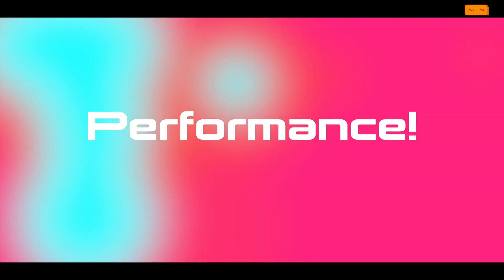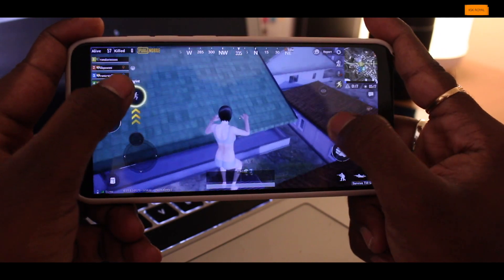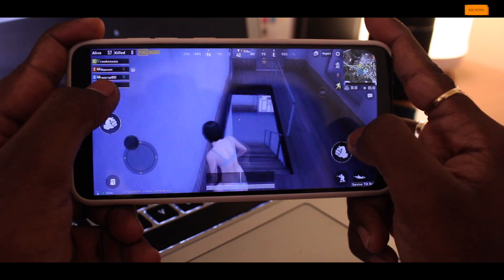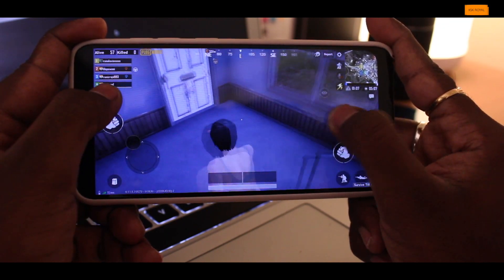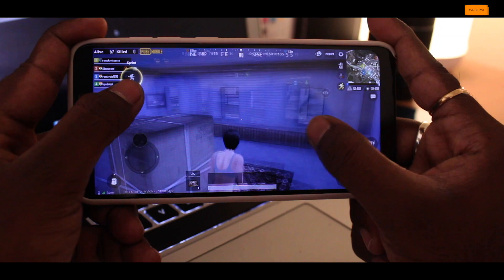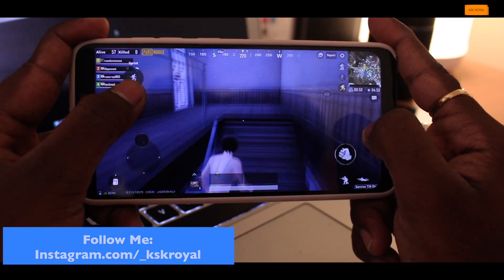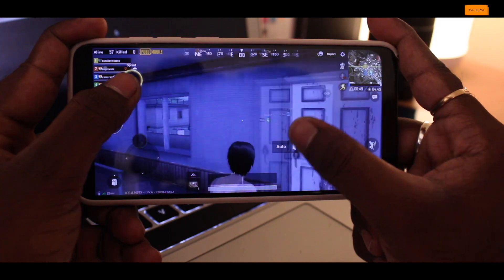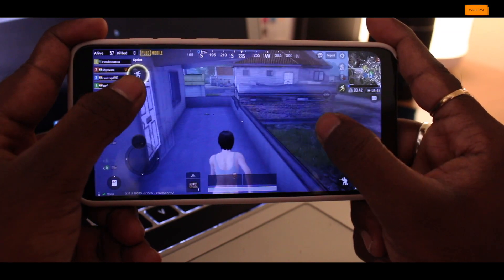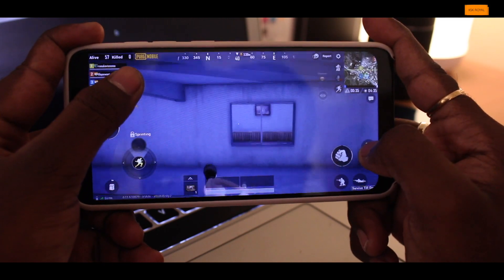Moving on to performance — I would say it's top notch. I've tried a lot of ROMs, but CR Droid has something special that keeps me using it as my daily driver. All applications and games open super fast, I've never faced any lag, and the overall user experience is super smooth. When it comes to gaming, I'm really surprised by how it handles big games like PUBG and Asphalt 9 Legends. I played PUBG in Ultra HDR mode and the gameplay was super smooth. Any minor lag while driving a car is an issue with the game itself, not the ROM. I definitely recommend CR Droid for gamers.